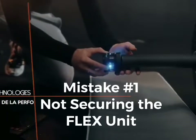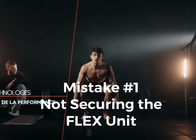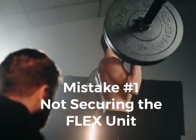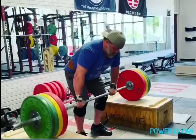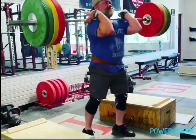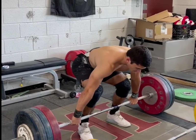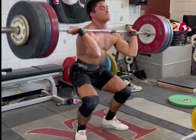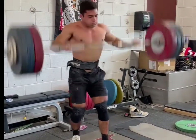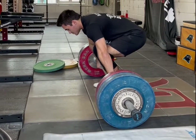Mistake number one: not securing the flex unit. See how the magnets secure it to the end, but then you can also tighten it — and that's the mistake a lot of you guys are making. Make sure you stick it all the way on and then use a little screw to tighten it. Here I'm doing 308 pounds and dropping it, and notice nothing comes off. This is 160 kilos, 354 pounds — notice how nothing's going to happen once he jerks it above his head and slams it down.